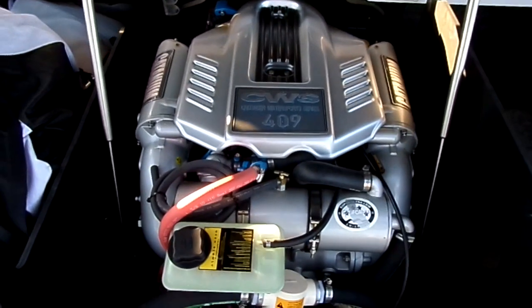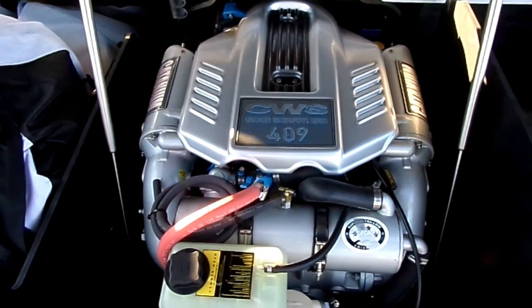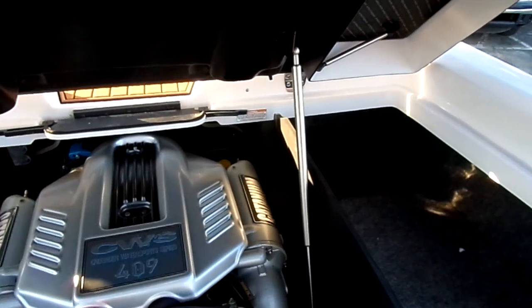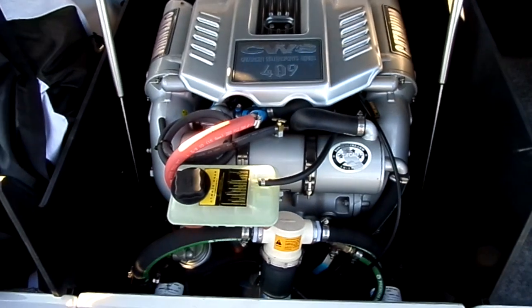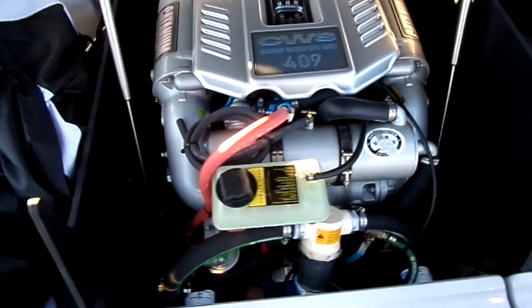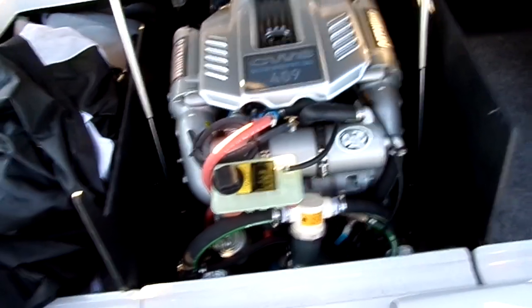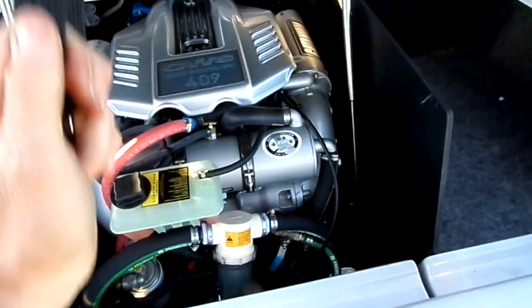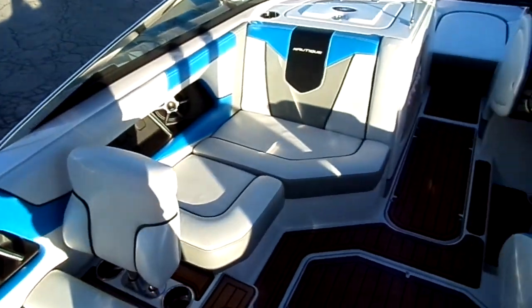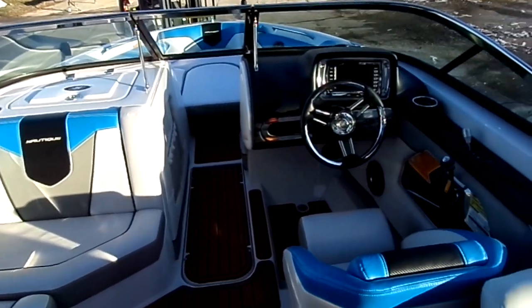It has the 409 Saltwater Series Crusader. All features like gas shocks and everything throughout the motor and bilge are upgraded to stainless steel for the saltwater package. It was recently serviced with a brand new impeller, brand new oil, and brand new fuel filter — completely ready to go.